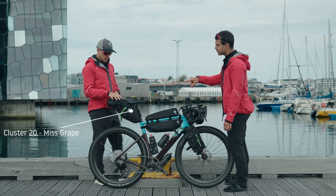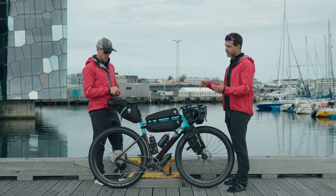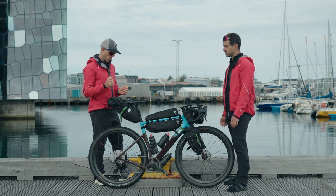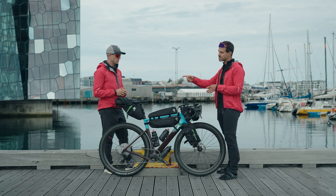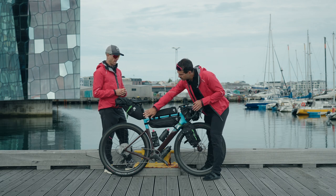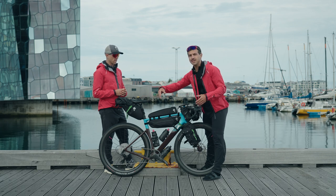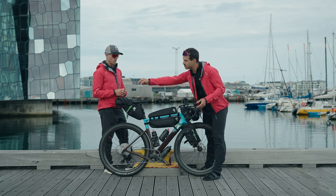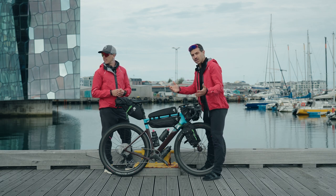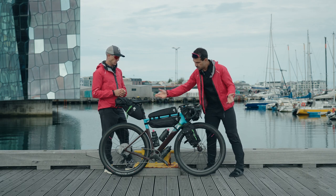Moving on to the back: this is the biggest saddlebag from Miss Grape, it's 20 liters and waterproof. It can accommodate a lot of things — it's half loaded now, but we'll put the rest of the stuff in once we leave Reykjavik. I usually put things in the saddlebag that I need in the evening once I stop. In the bottom part there are normal clothes I use when I stop, and going up are things I might need during the ride. In the very top there's the puff jacket — the down jacket — always handy to have on top so if you get cold, you open up, put it on and you're done.